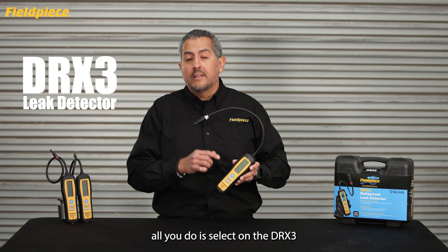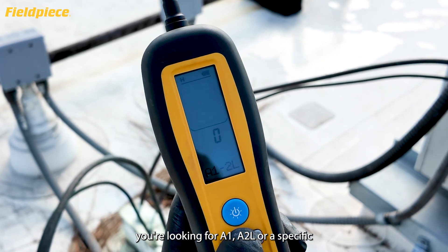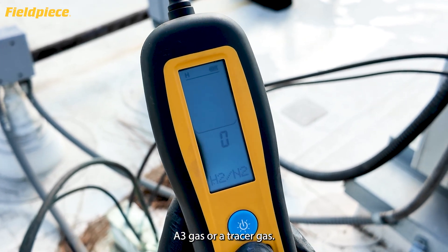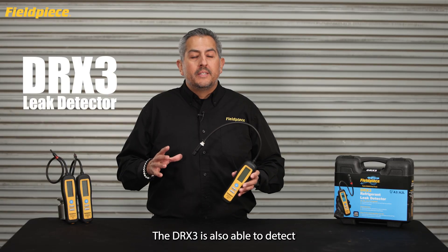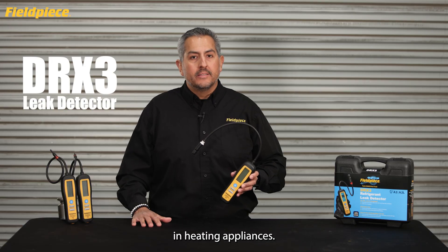In the field, all you do is select on the DRX3 which refrigerant type you're looking for — A1, A2L, a specific A3 gas, or a tracer gas — and your DRX3 is good to go. The DRX3 is also able to detect combustible gas leaks of natural gas or propane in heating appliances.